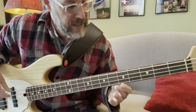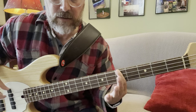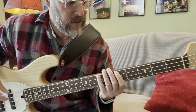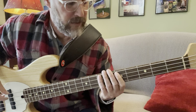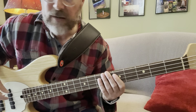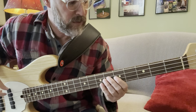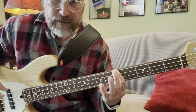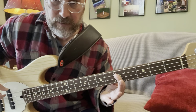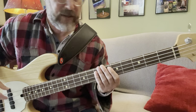Let me slow it down. It's on the A string: open A, D, E. Then you're gonna play the same pattern on the open E string — open E, A, B — then you're gonna go to the D, back to the B.